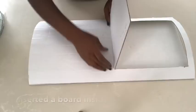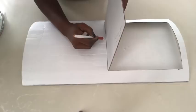For the middle part, I'll insert a board and then trace out the shape, cut it, and then glue it on.